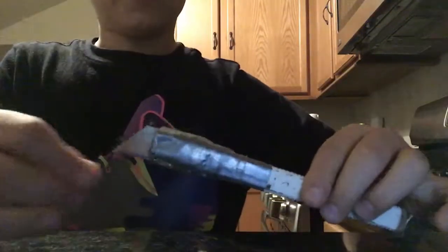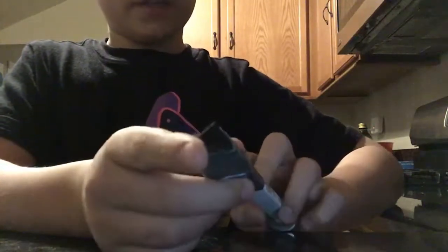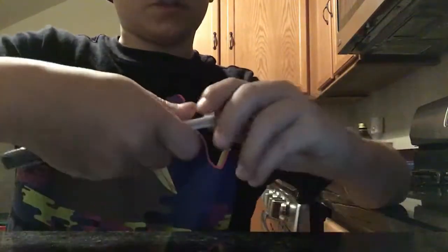What is up YouTube! Today I'm going to be showing you my homemade letter opener, which I made out of a razor blade. You simply take a razor blade, some duct tape, a carpenter's pencil, and a bolt which fits on the carpenter's pencil.